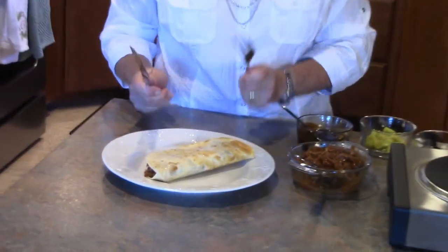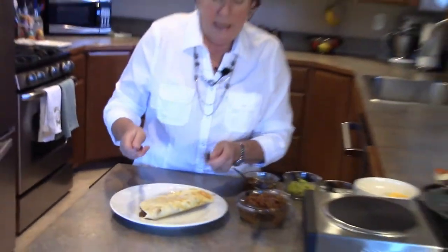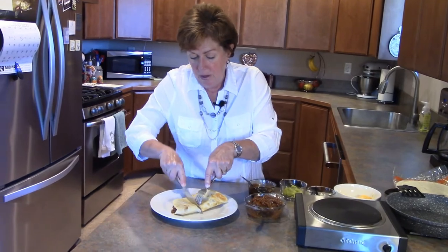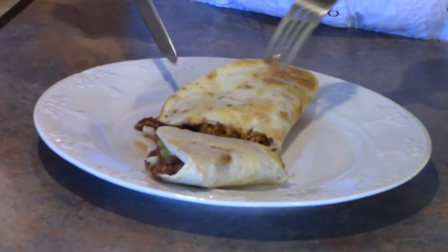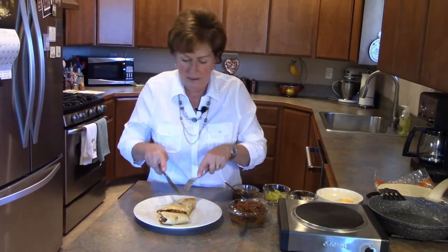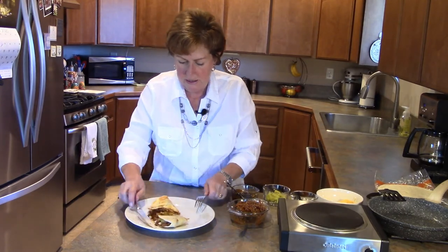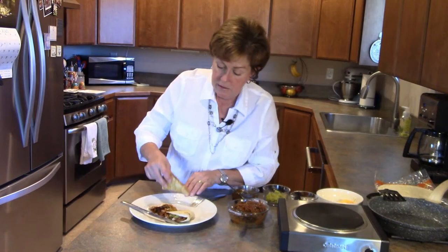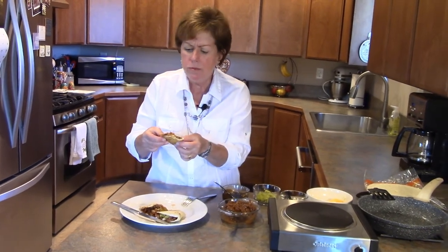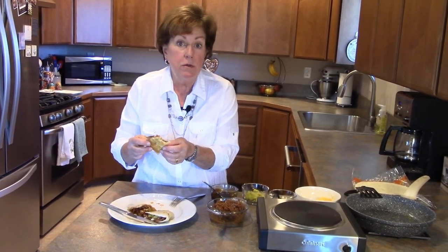If you like pulled pork, you make that recipe, you've got tons of leftovers — you can put it in the freezer to enjoy later. Make it ahead of time. It's perfect — make a quesadilla like this for a football game with everybody sitting around, or a quick meal when you're bringing your kids home from a sports activity and you need dinner on the table in just a very few minutes. Mmm, just absolutely delicious!